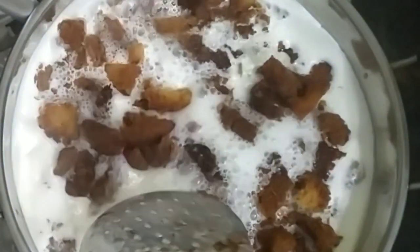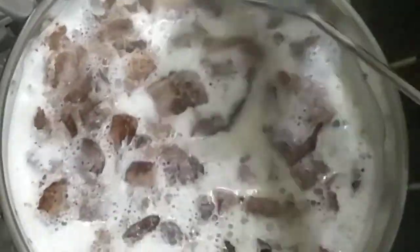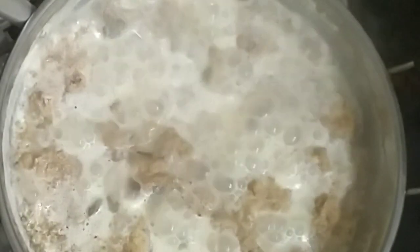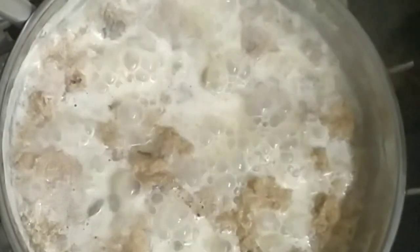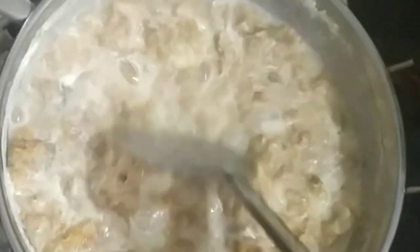We are going to celebrate for two days. Now we are going to fry the bread and pour it in. Mix it well. You can add some of the bread — add a little more bread and we are going to make it.